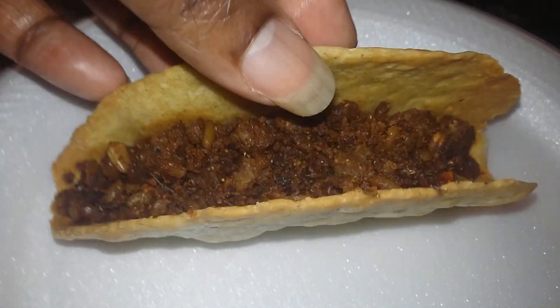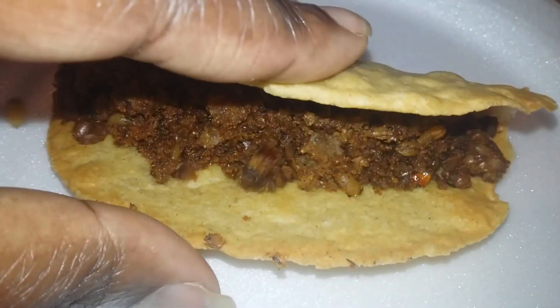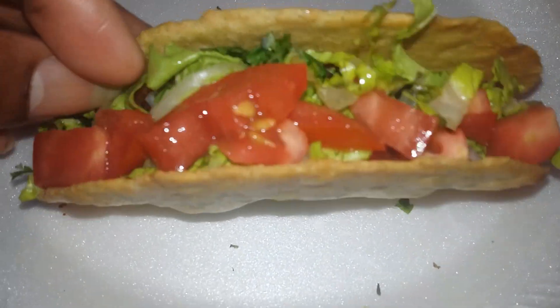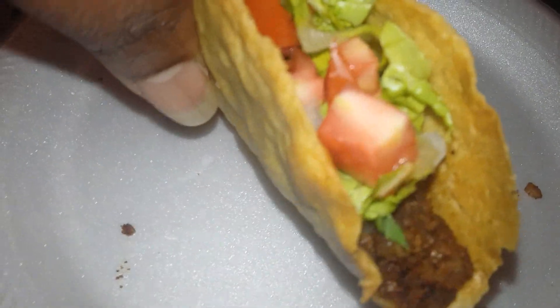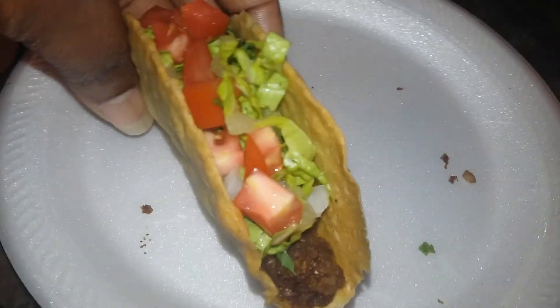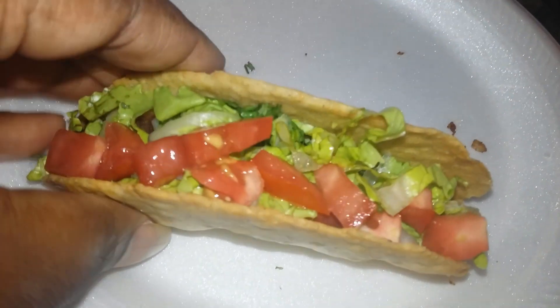I had a little bit of leftover alkaline meatloaf — I'll link that in the description box below. I scrambled that up in a skillet just to heat it up, then added a little bit of lettuce and tomato. You can put some fresh cilantro, key lime juice, onions, or whatever you want to put on there. It was very delicious.